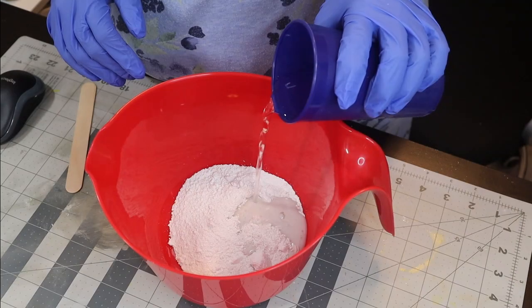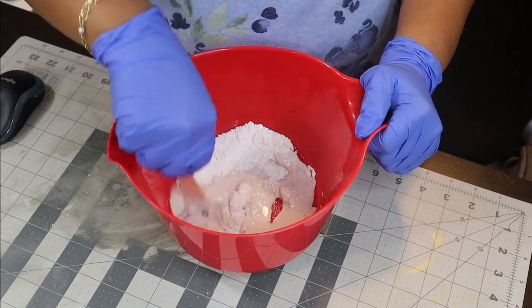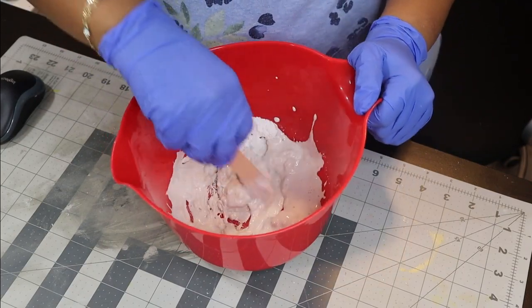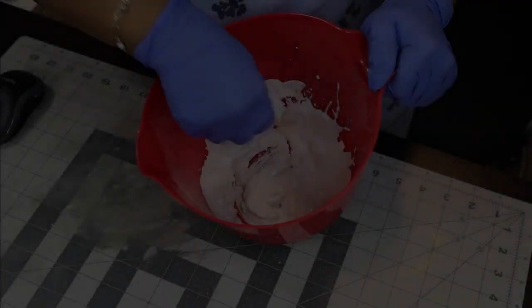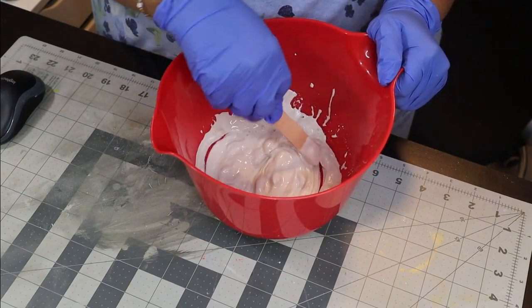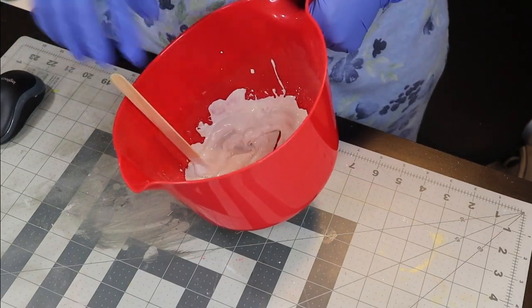I would say if you decide to do something like this, use a bowl that you don't mind getting rid of. I'm using a plastic silicone type bowl, so I was able to clean it out fairly well, but if you use a different type of bowl you may have to get rid of it. Anyway, I mixed the plaster of Paris up and decided that thin would probably be better than thick, so I was trying to get a fairly thin consistency. I kept stirring and adding little bits of water at a time until I was satisfied with my plaster mixture.